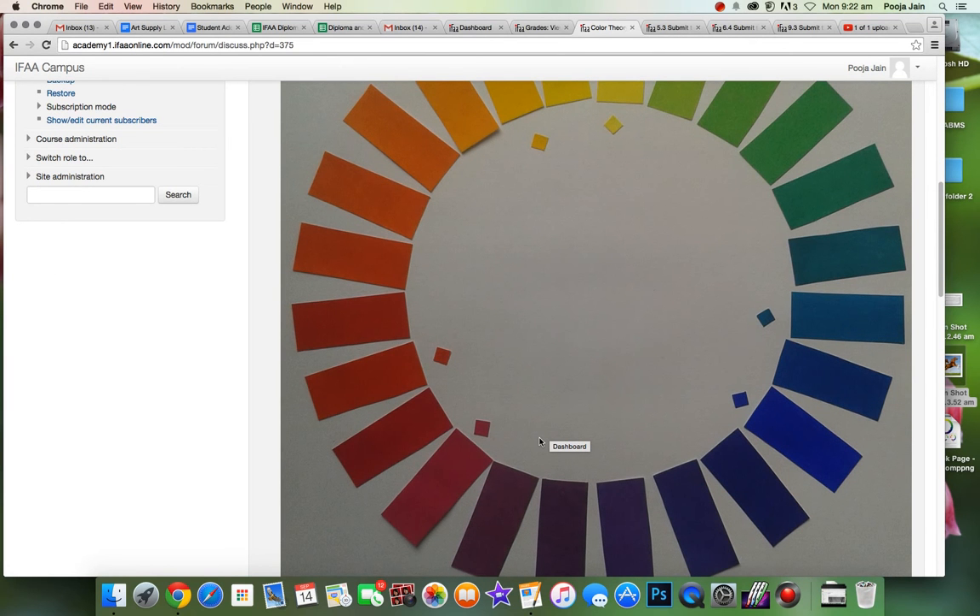It's very important to have the perfect colors because we will be using these charts throughout our art career and it has to be perfect for our reference. So great job — I think these are well painted and looking beautiful.